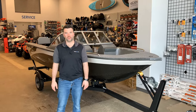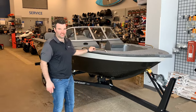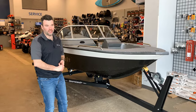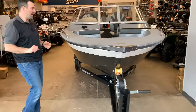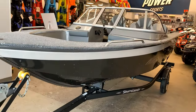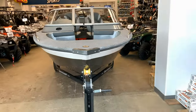Steven here from Recreational Powersports, super excited to tell you guys that I finally got in another 1628 by Miracraft. This is the Holiday version — it's a 2023, fresh in off the truck last week. I just want to go through it top to bottom with you guys. I haven't had this boat in stock for about two years due to everything that's been going on in the world.